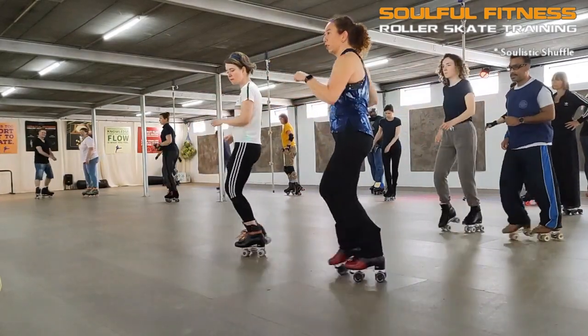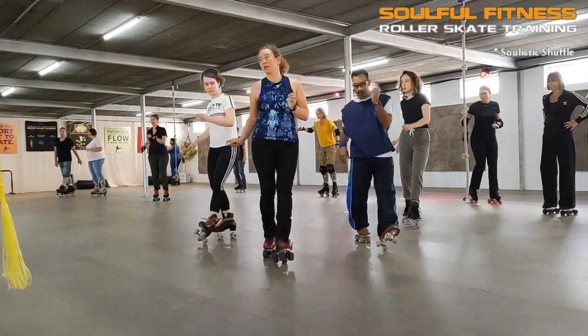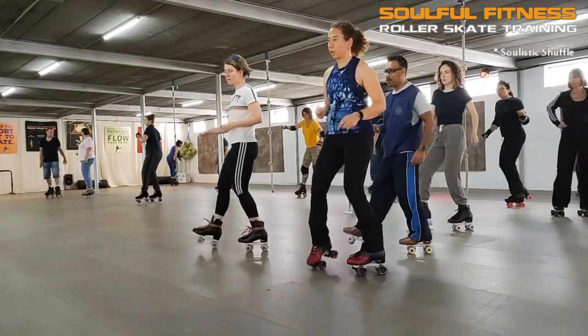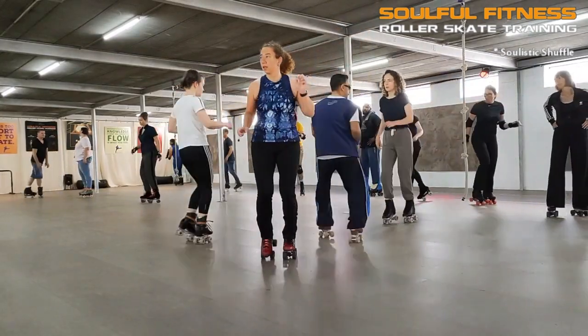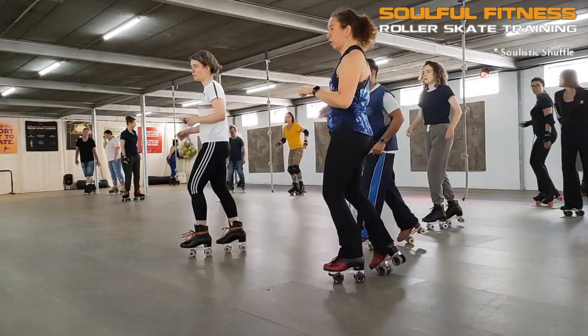Hi folks, this is Brian aka Bfunk Phenomenon coming at you with another fresh episode of Up Close and Functional. Here we have Sandy, Marielle, and Victoria, and these girls are up for a challenge as they have been improving their skill level quite impressively in this first half of 2022.